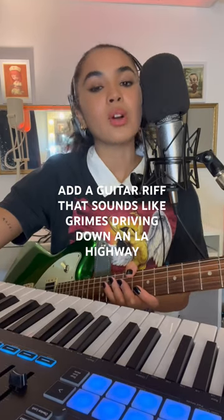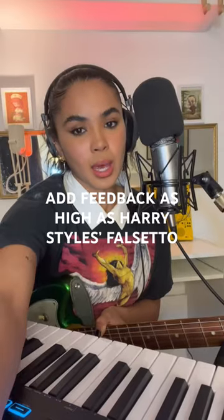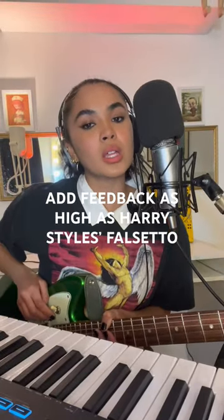Add a guitar riff that sounds like Grimes driving down an LA highway in a pink monster truck. Add feedback as high as Harry Styles's falsetto. Sounds like this.